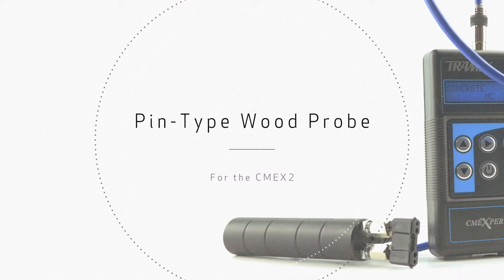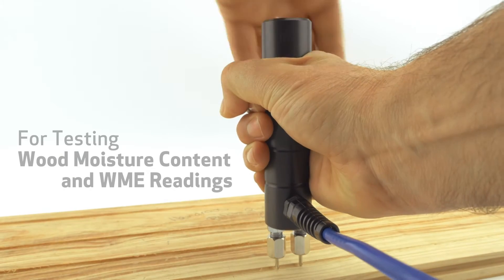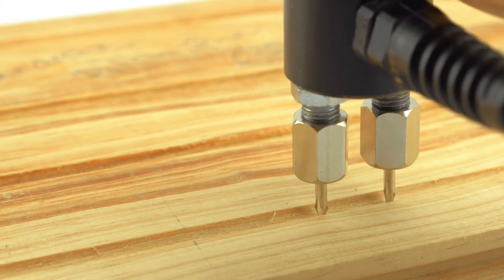The kit also comes with a pin type wood probe for testing wood moisture content and WME readings in other building materials.